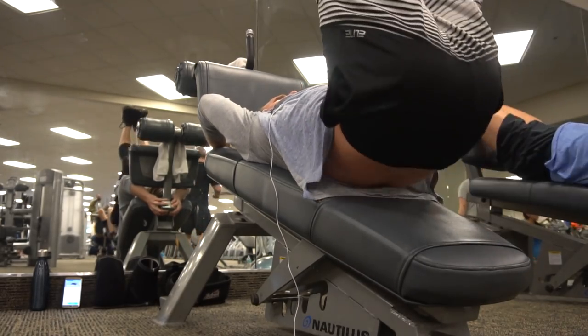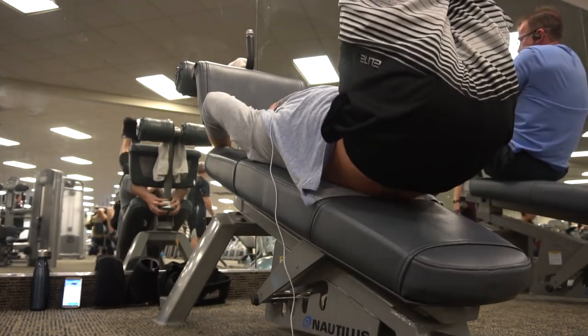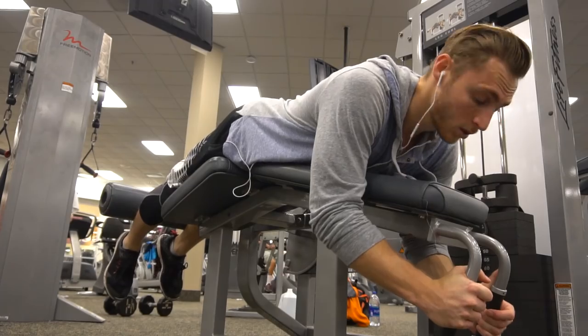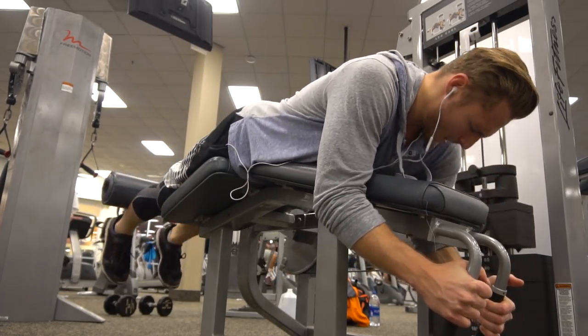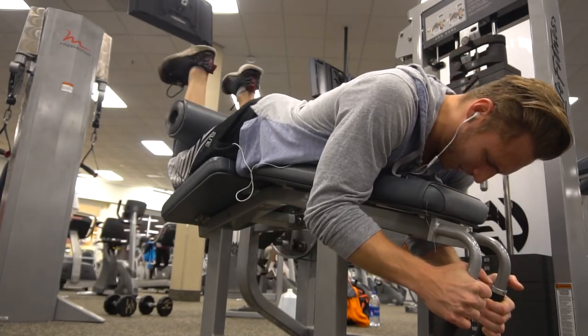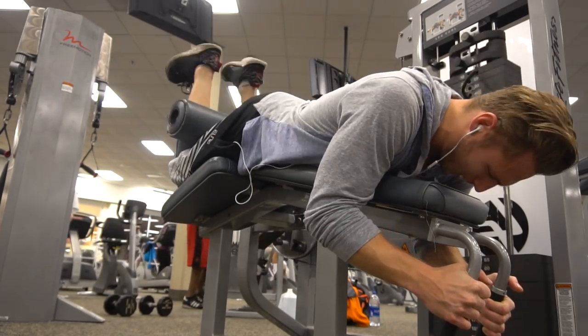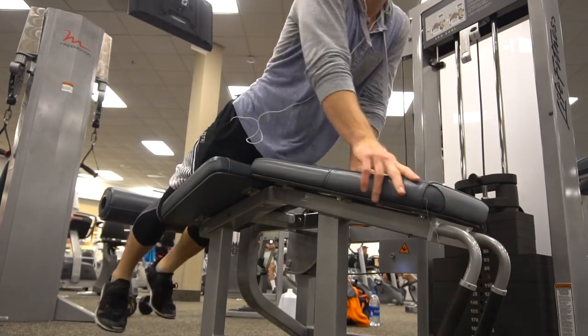I forgot to do hamstrings so I just knocked some out — lightweight but enough resistance to explode against. Hamstrings are so important, and every muscle in your legs is important. I wanted to make sure I use every different muscle group.